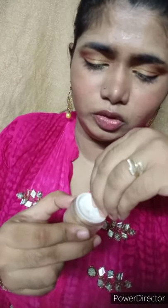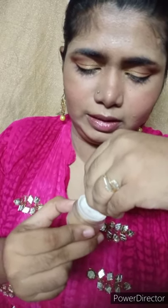After that I used Wet n Wild eyeliner, applied it to my eyes, and I have added a shimmer pot from the local market in a golden shade. I will put on the same eye shadow over it.